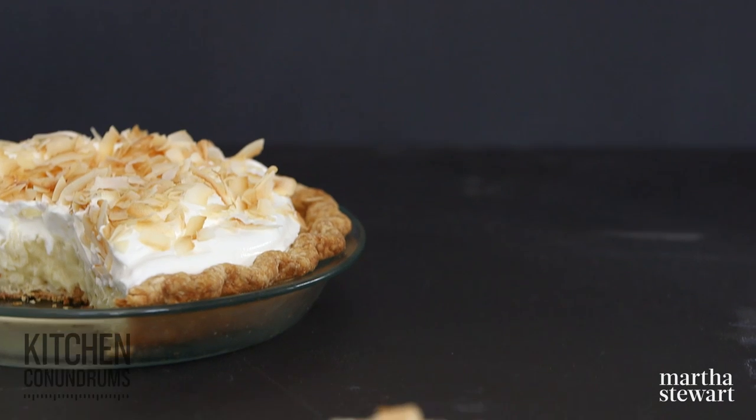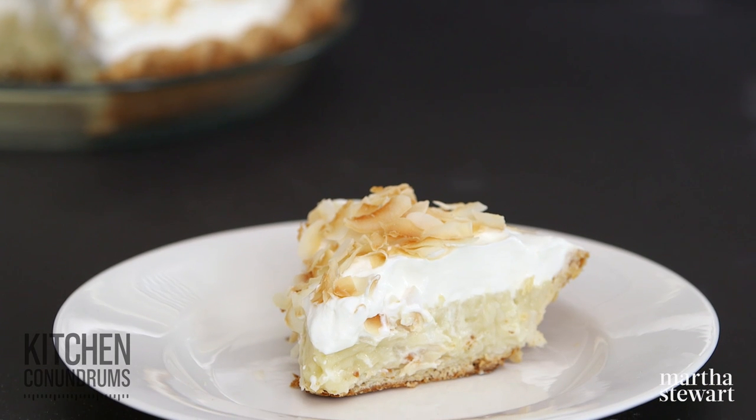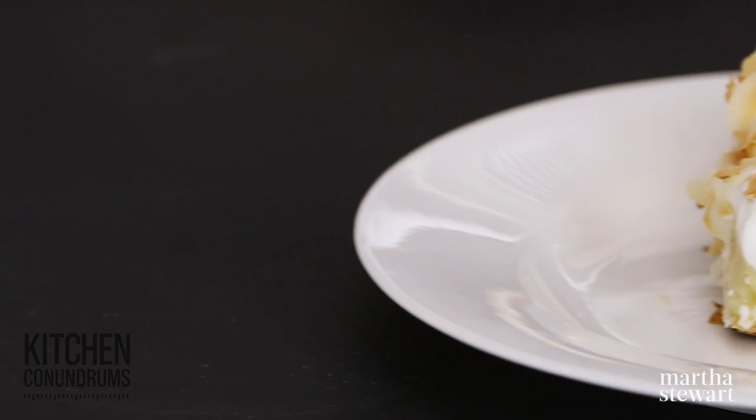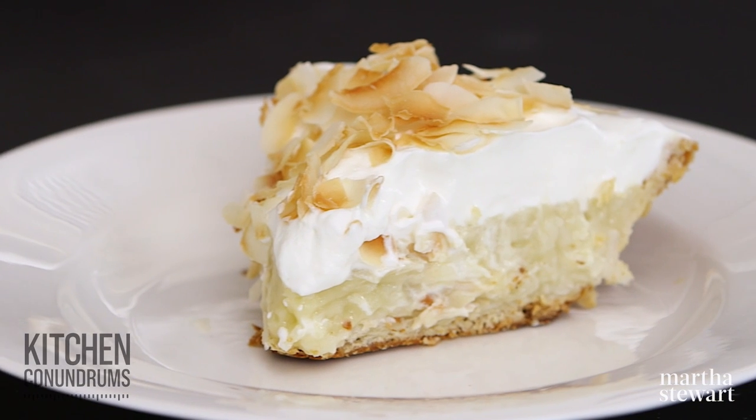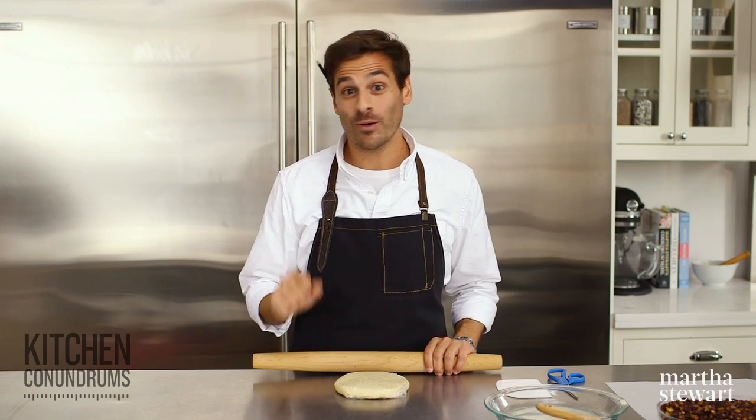Hey everybody, Thomas Joseph here. Coconut cream pie is the perfect pie for coconut lovers, and although it might be intimidating to make, with the right tips and technique, you should be able to make this restaurant-worthy pie at home. Let me show you how.